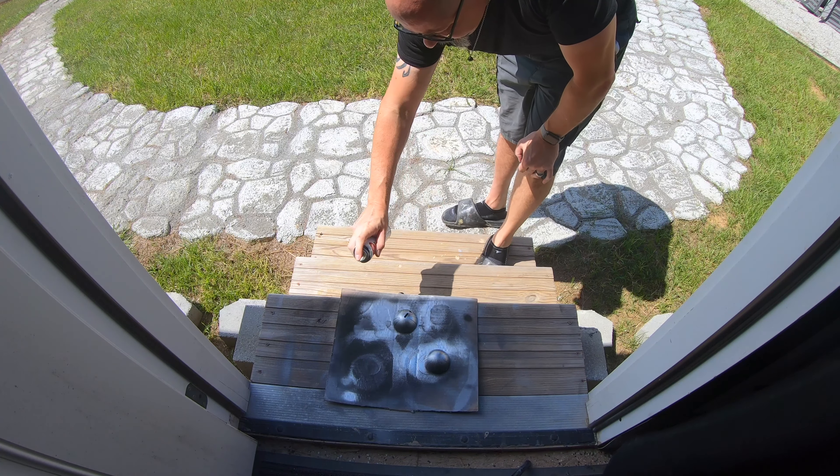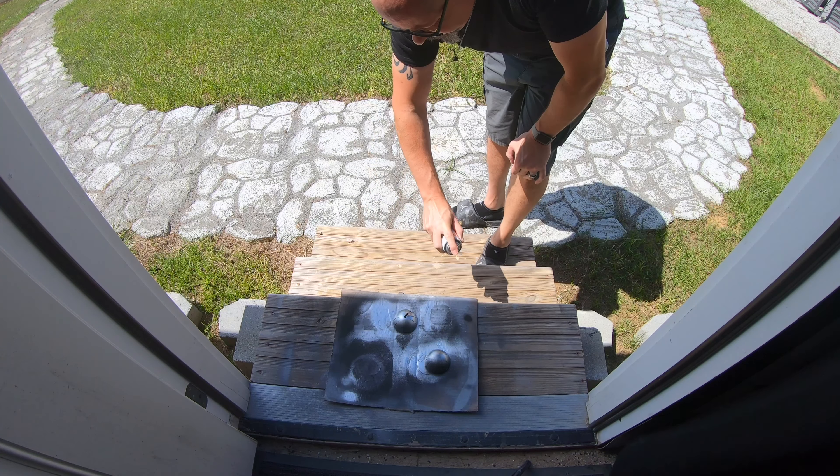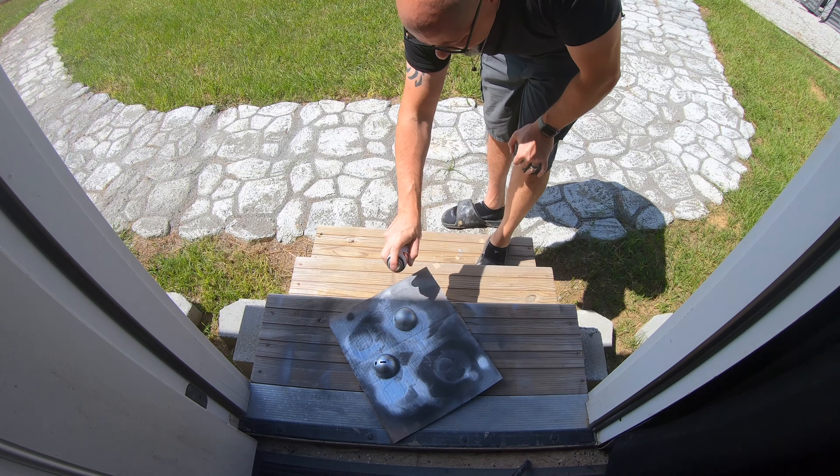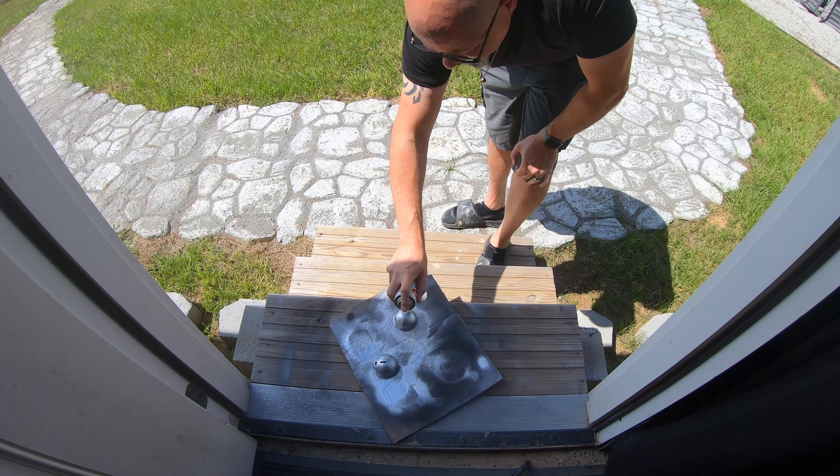After that I went into 800 grit sandpaper. After letting everything completely dry — and I can't stress that enough, let it completely dry — because PLA for some odd reason keeps moisture.